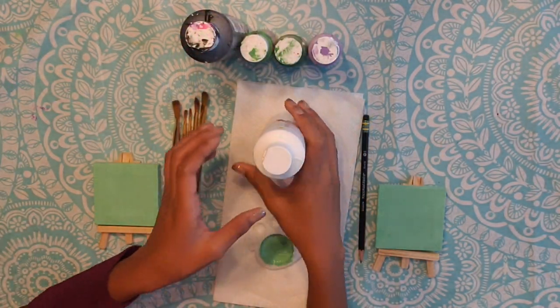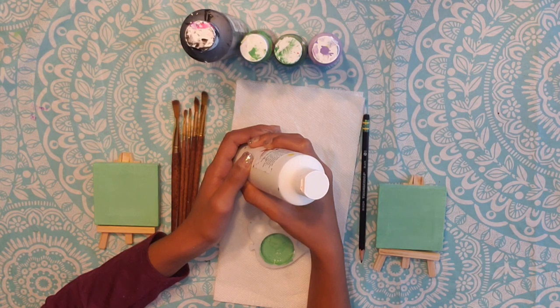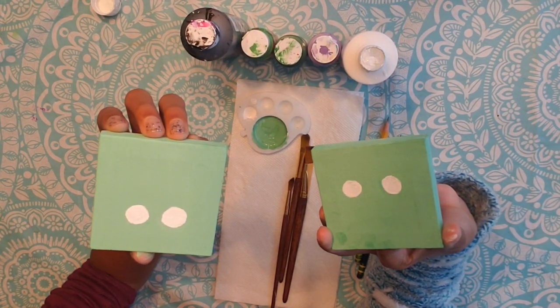Once it's dry, take your next color — we are using white. For Frankenstein you need to do the hair; make it look like it has uneven edges. Now for the mummy, paint over the green and make two spots for the eyes, like so.